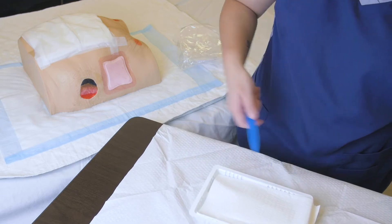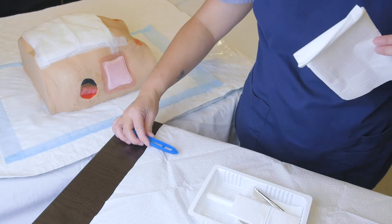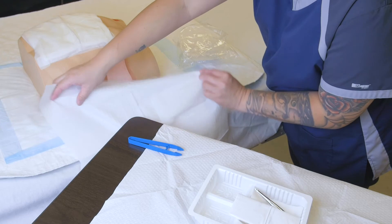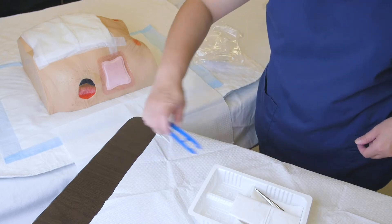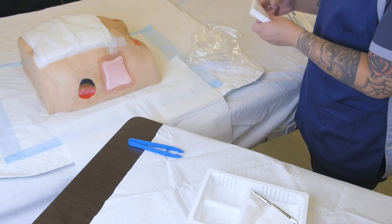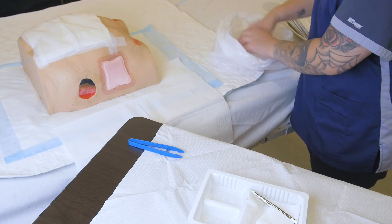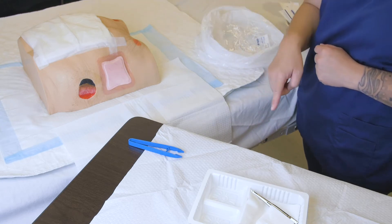We're going to pick up our drape, which we'll use as a clean drape to absorb any spills when we start irrigating. We open it up away from our field and set it underneath the patient — we'll ask our patient to turn a little bit. Then we pick up our garbage bag and set it up towards the foot of the bed. We want to maintain a triangle shape between the dressing kit, the wound or patient, and the garbage bag, so that we avoid cross-contamination.